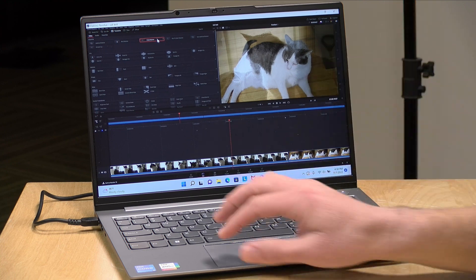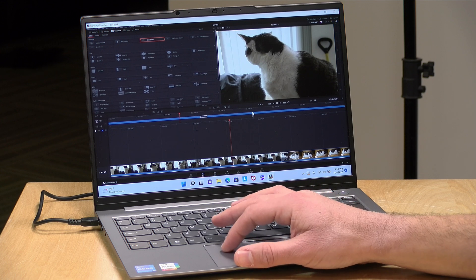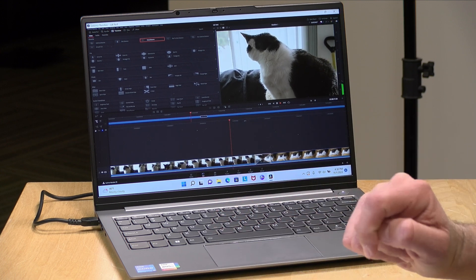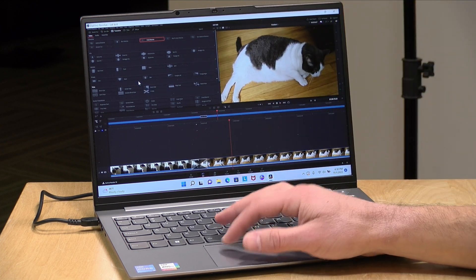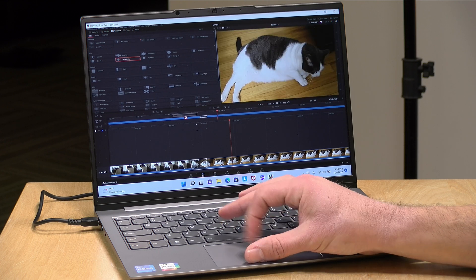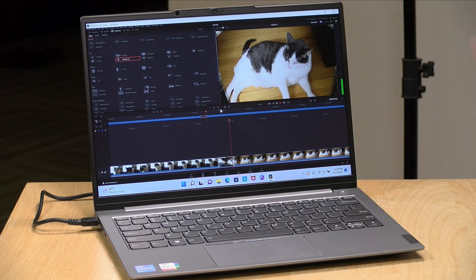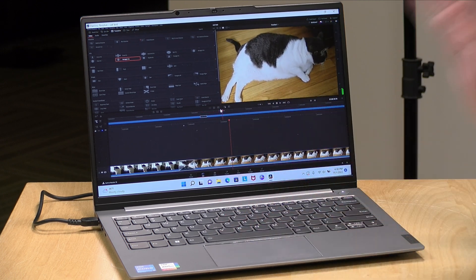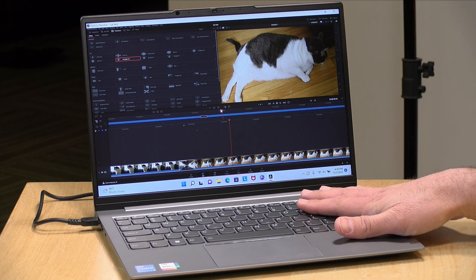You can also do some limited video editing on these devices, although professional work will require a little more horsepower. I've got DaVinci Resolve loaded up right now with a 4K 60 frames-per-second project. I'll drop that transition onto the timeline, and as you can see, even with our limited amount of RAM, we are able to have those transitions render out in real time without a lot of delay. So if you're doing basic stuff — kind of like the things I do here on this YouTube channel — you can probably get it done here, although the 8GB of RAM on this particular configuration will challenge things a bit.